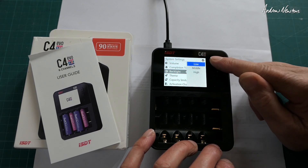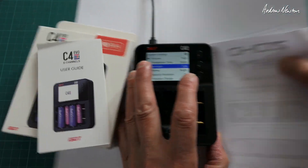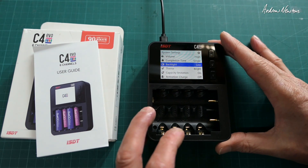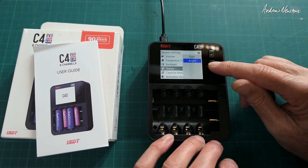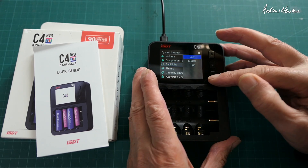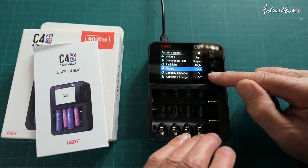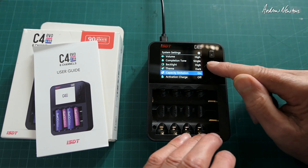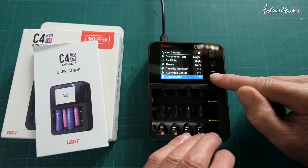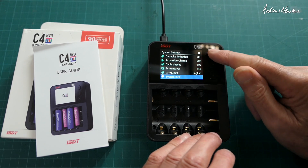I want to turn down the light so we can see it a little bit better. Theme is bright or dark — that looks clearer. We'll look at it this way. Capacity limitation: on or off. Activation charge: off or on. Cycle display. Screen saver. Language.